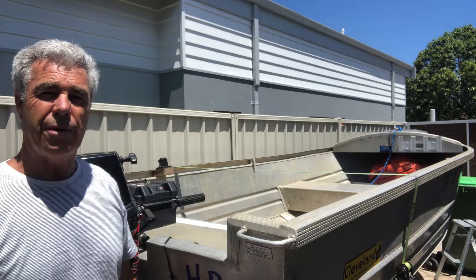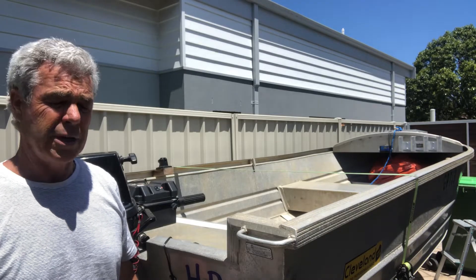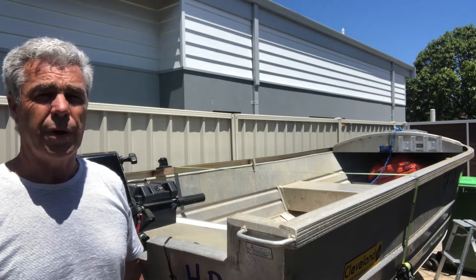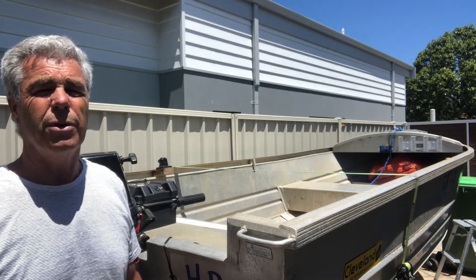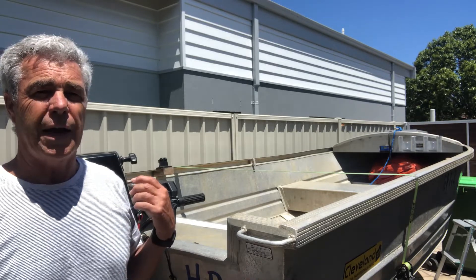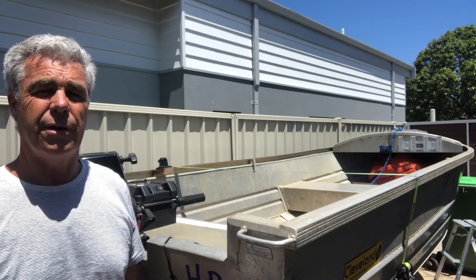Hi, this is Jethro from UEMarine. We're just doing a short video about installing a solar system on a small tinny. Firstly, why do I want to do it? I've upgraded my motor. I've got this one here at the moment, which is pull start, and I'm going to electric start and electric trim and tilt. So I need a starting battery, whereas this has been a pull start and the only requirement I've really had for a battery is to run a sounder and a GPS.